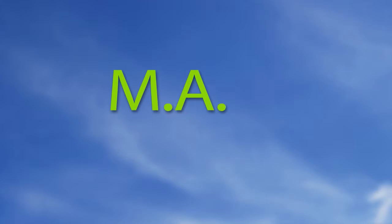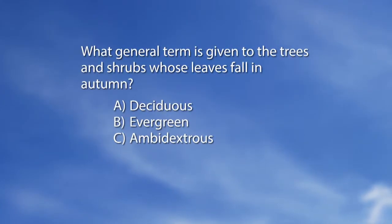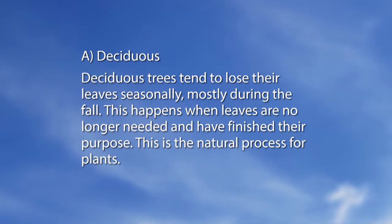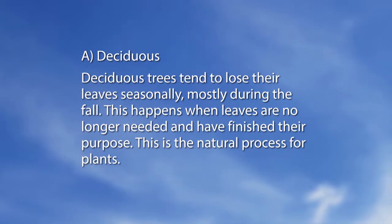For the mag quiz: what general term is given to trees and shrubs whose leaves fall in autumn? A. Deciduous. B. Evergreen. C. Ambidextrous. The answer is A, Deciduous. Deciduous trees tend to lose their leaves seasonally, mostly during the fall. This happens when leaves are no longer needed and have finished their purpose — it is the natural process for plants.